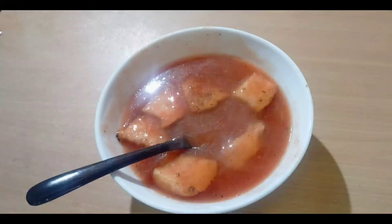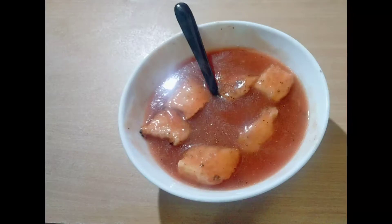Now, I am going to eat a restaurant style soup. I am going to eat all of them.